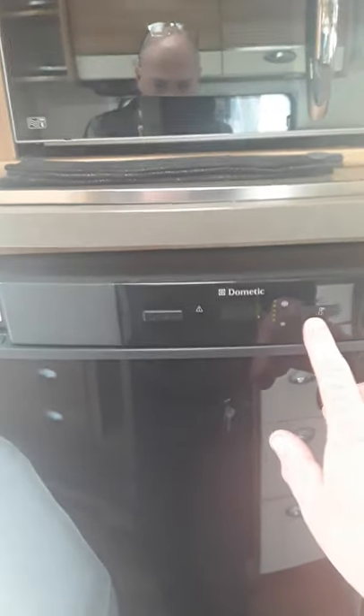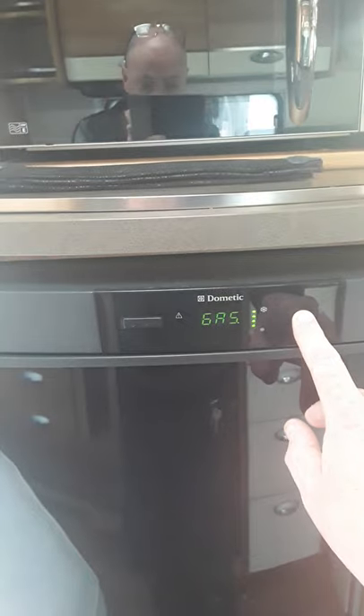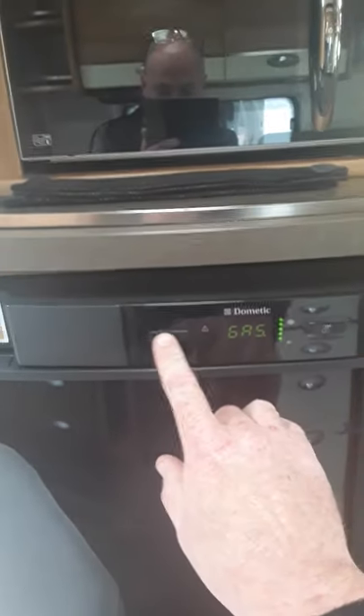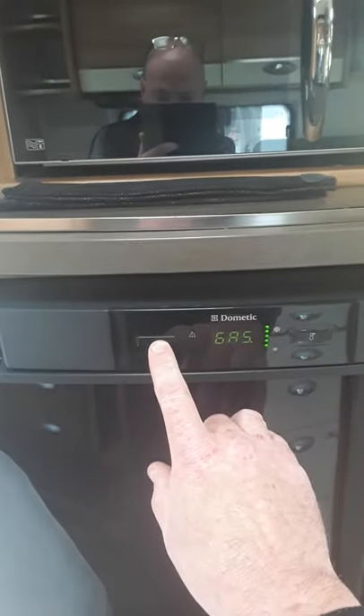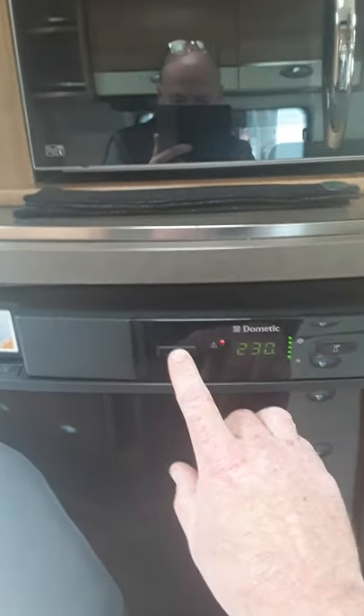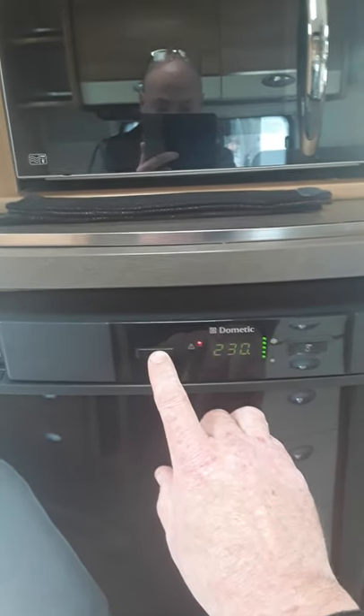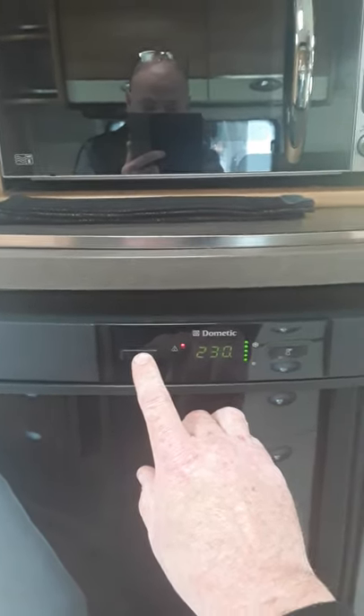The next thing we're going to look at is your fridge. Now there's only two buttons — you have your temperature here and it just goes up and down. Over this side you can select your different settings. At the moment it's on gas. You have four different settings: 230V — we're not plugged in at the moment, so that's flashing telling us it's not going to work unless you plug the van in.